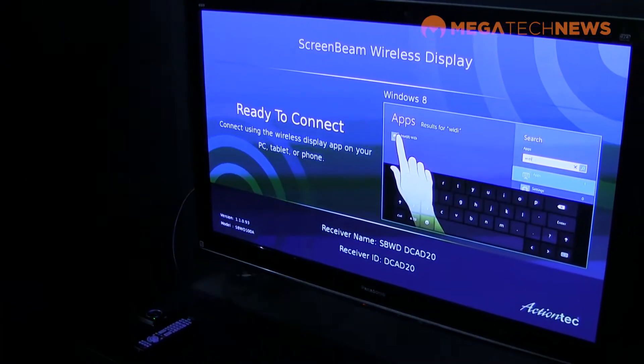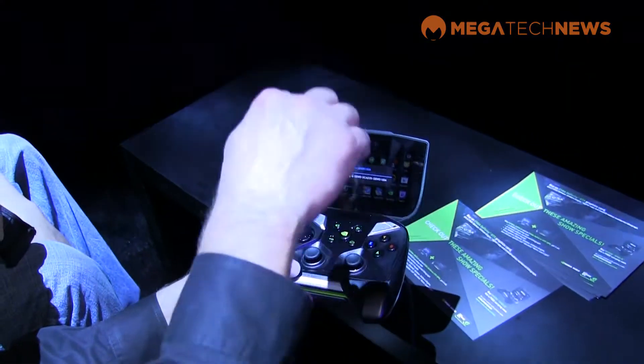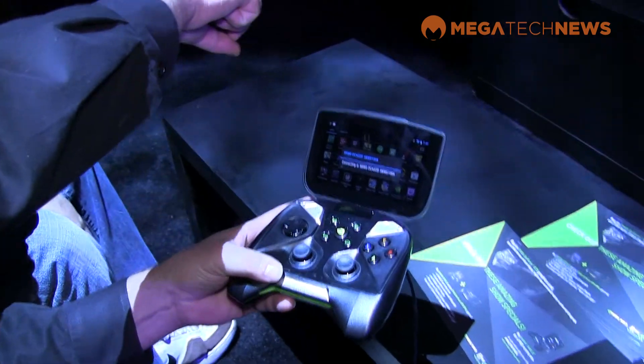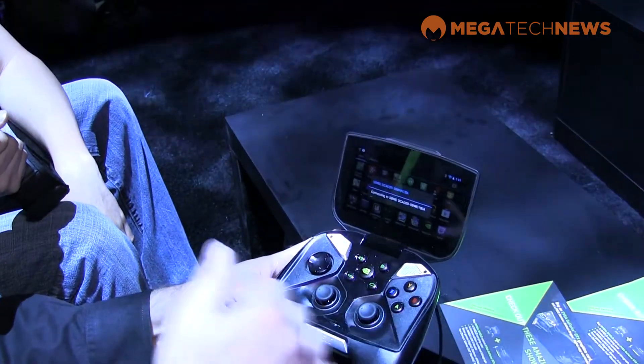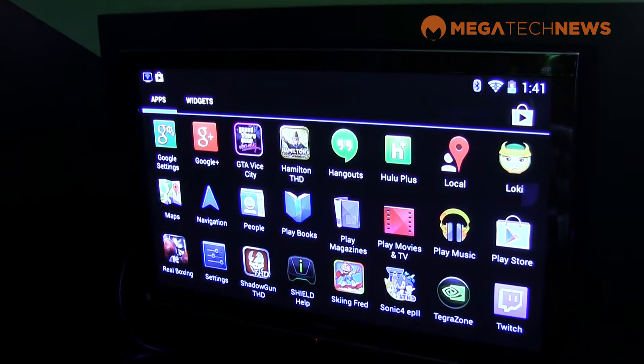The way Shield works is you just hit the Shield button, and then you can scroll down. You see this little entry that says mirrorcast. Now Shield is communicating to that dongle wirelessly, saying 'I'm Shield, I want to show on your screen,' and boom — now the Shield display is right on the screen streaming wirelessly.